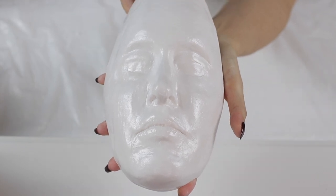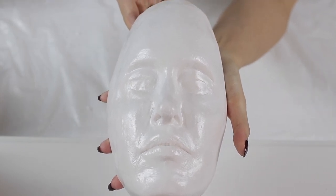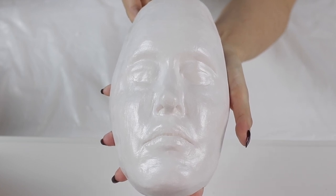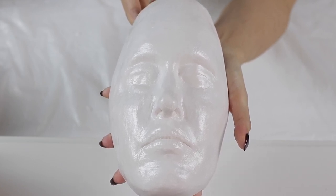Hi everyone and welcome back to my channel. Today's tutorial is all about how to make your own face cast at home for the purposes of creating and molding your own special effects prosthetics.